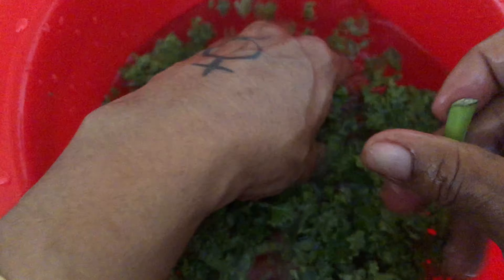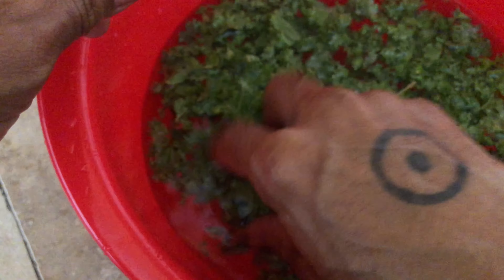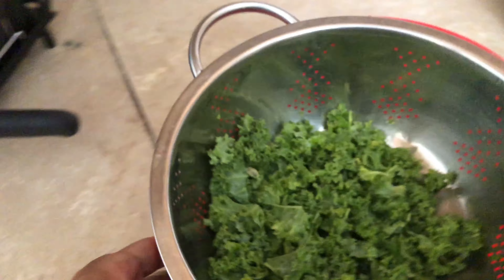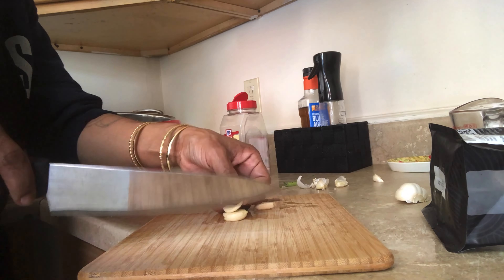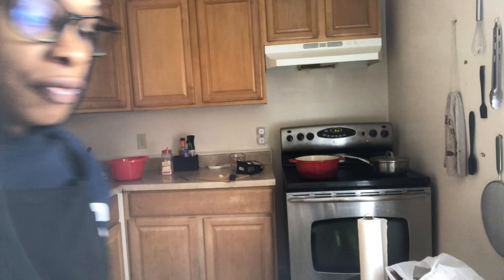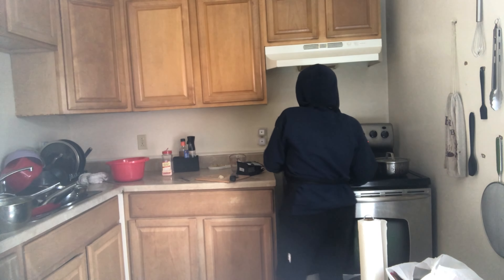I'm going to strain the noodles and then cut up the garlic and make the sauce — I think it's primarily just soy and agave. The alarm just went off, so the noodles are done. It says these need to be rinsed in cold water, so let's do that. Remember, the handles on these Dutch ovens are very hot, so use the holders. This is very, very hot.